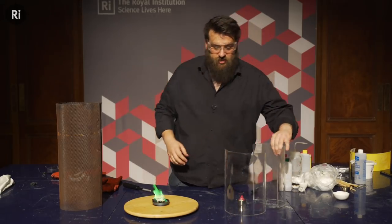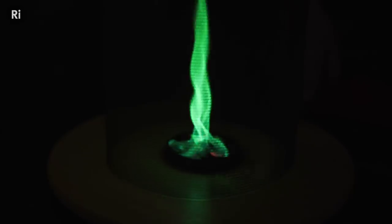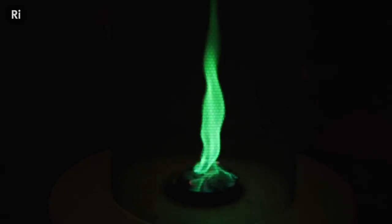So now we can get some slightly more interesting fire tornadoes. And this is what happens if we add copper sulfate and copper chloride to our flame.